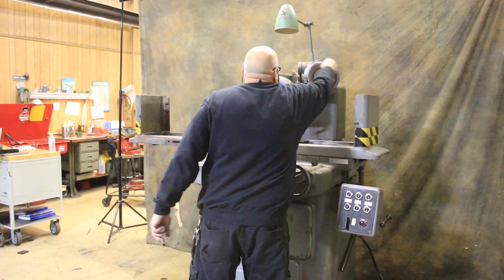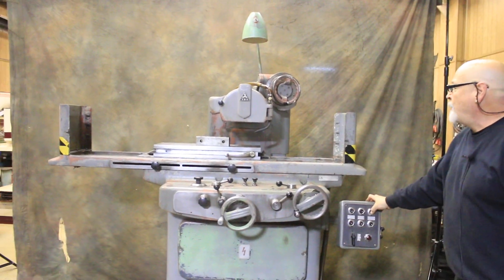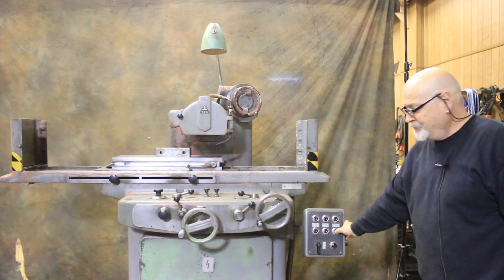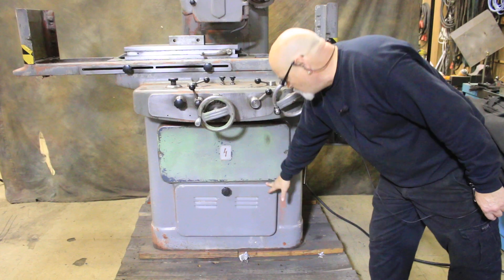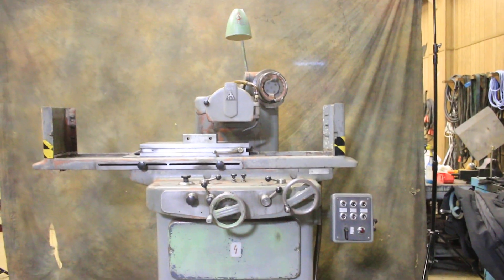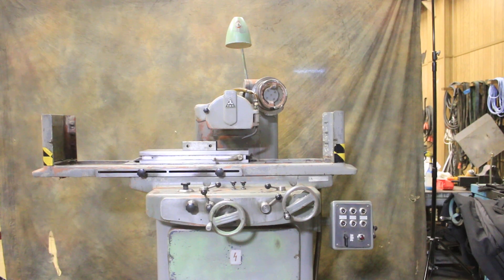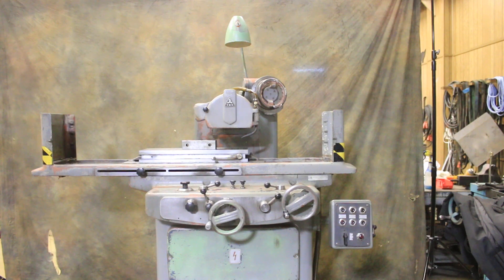Here's your down feed, and we also have a rapid up and a rapid down. Your electrics are behind here. The hydraulic pump and reservoir are inside the machine, wired for 220 volts. The wheel size is going to be a 3-inch bore, possibly up to a 10-inch in diameter.